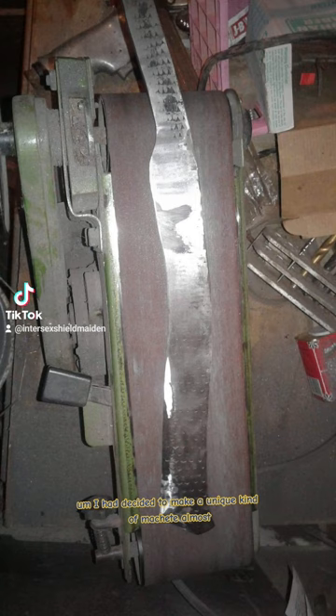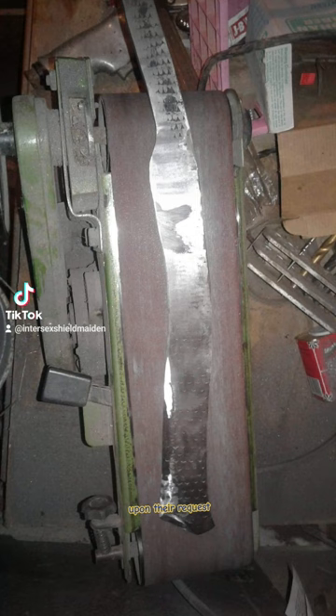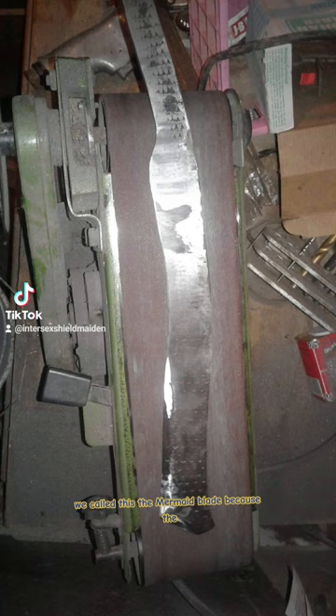I had decided to make a unique kind of machete for somebody upon their request. They brought me an old farrier's rasp and asked if I could stretch it out and make a blade out of it, so I did. We called this the mermaid blade because the old farrier's rasp — you could still see it and it looked like mermaid scales in it.